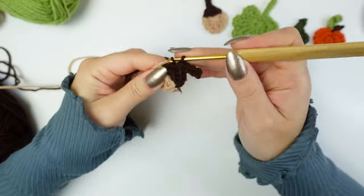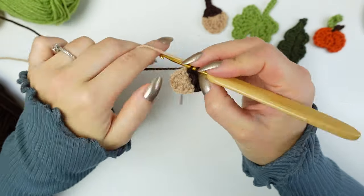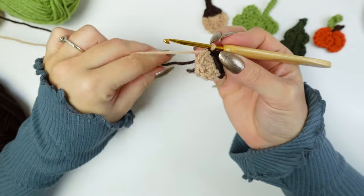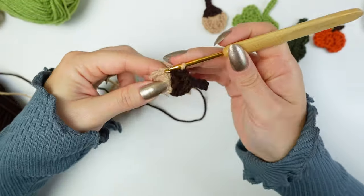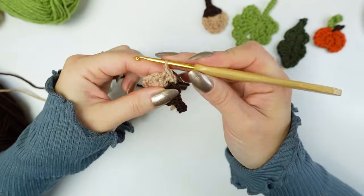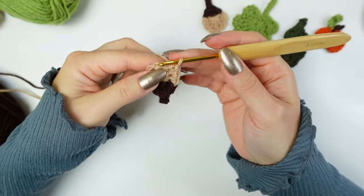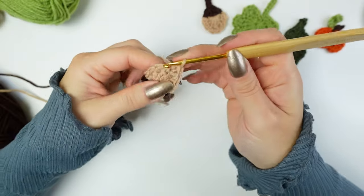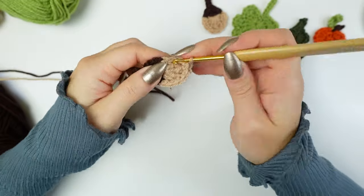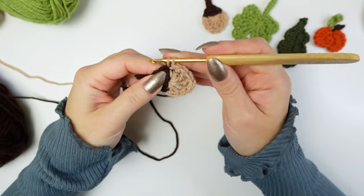Single crochet into the next two stitches but don't finish the last one — change into beige. Make sure everything is nice and tight. Drop the brown and just use the beige to finish off. Single crochet into the next stitch, then single crochet into the following one, and single crochet — so three single crochets total. Into the following stitch work two single crochets into the same stitch, then work one single crochet into the following three stitches.